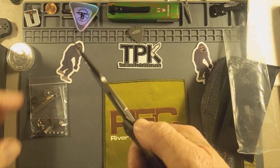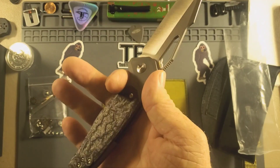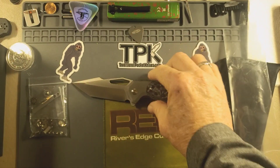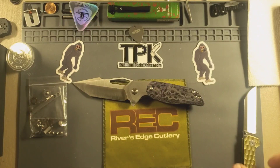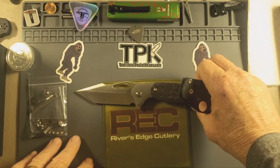Thank you Sharif. Got some jimping up here. Pretty nice, feels good in my hand. Let's do a size comparison — get this stuff out of the way.